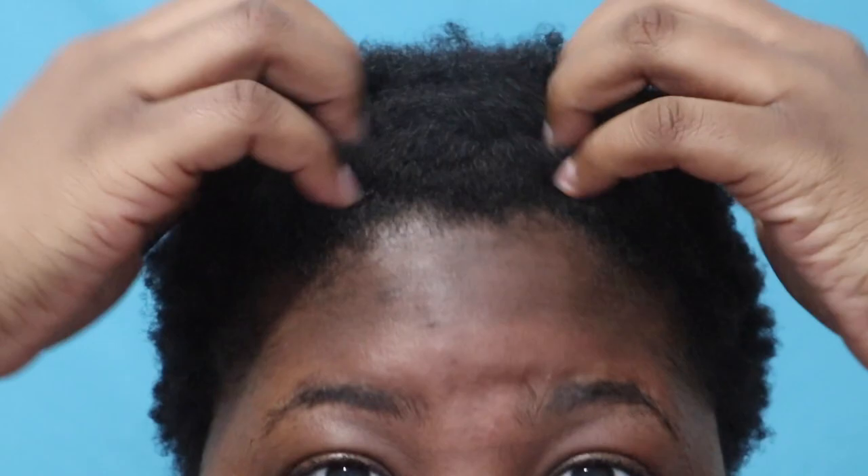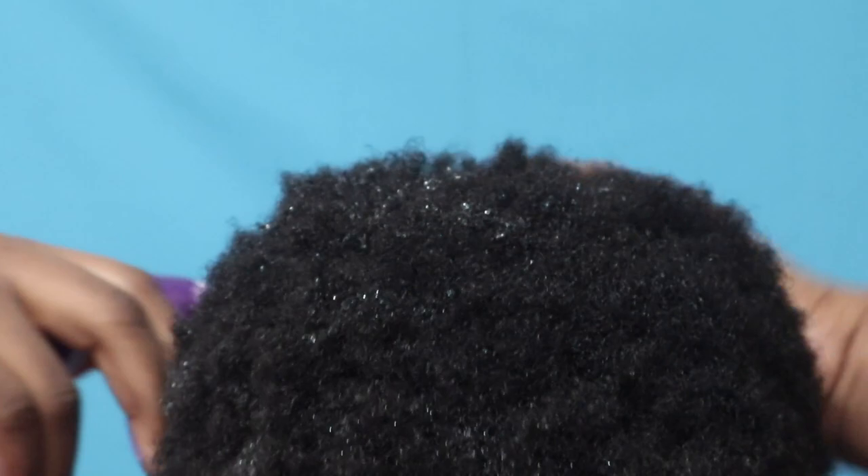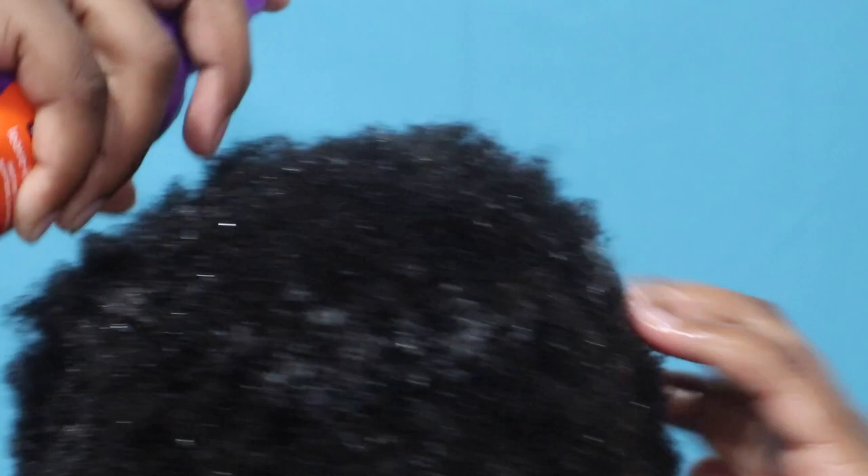First, what I needed to do was detangle my hair, so I just got some water in a spray bottle and I am currently spraying my hair with some water so that it will be easier for me to detangle. Secondly, I used some Aussie Hair Insurance Leave-In Conditioner and sprayed that all over my hair as well. I feel like it helps me with the detangling process a lot better.